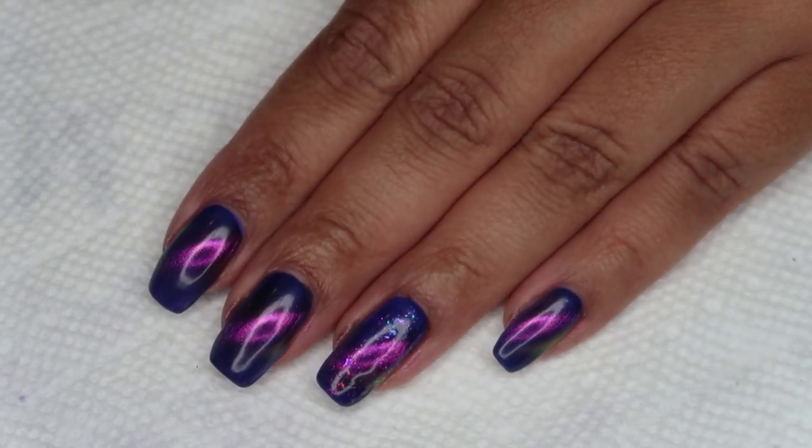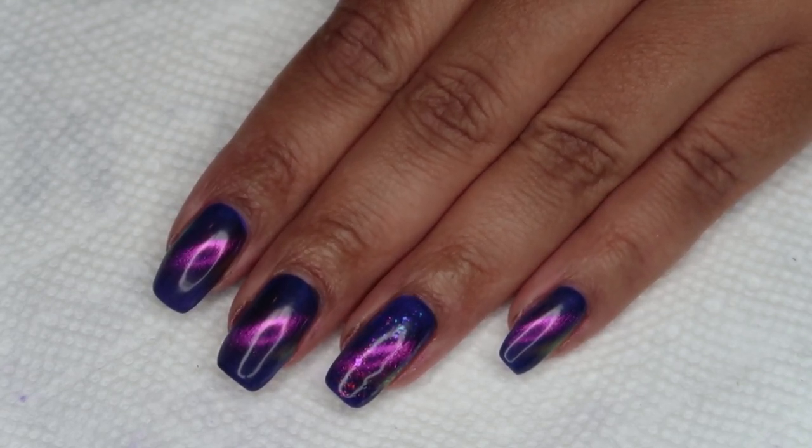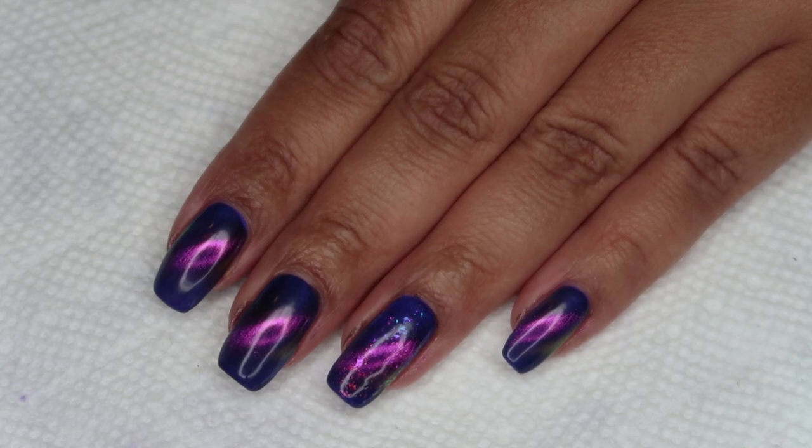I'm actually really impressed with how well the magnet under the finger worked, and I will be doing the magnet under the finger after top coating each nail as well.